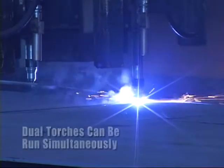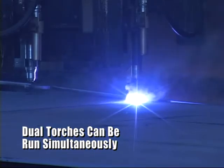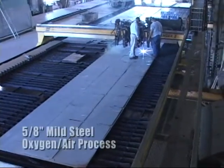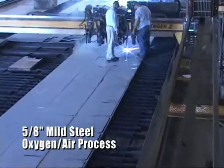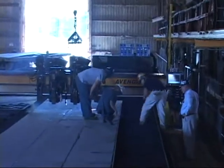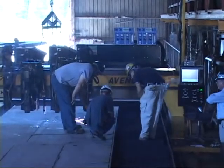Here we see this enormous 28-foot by 100-foot table with dual torch capability, cutting equally large parts from 5/8-inch mild steel using an oxygen air process. Higher production, minimal downtime, and a satisfied customer were the ultimate results of this upgrade.